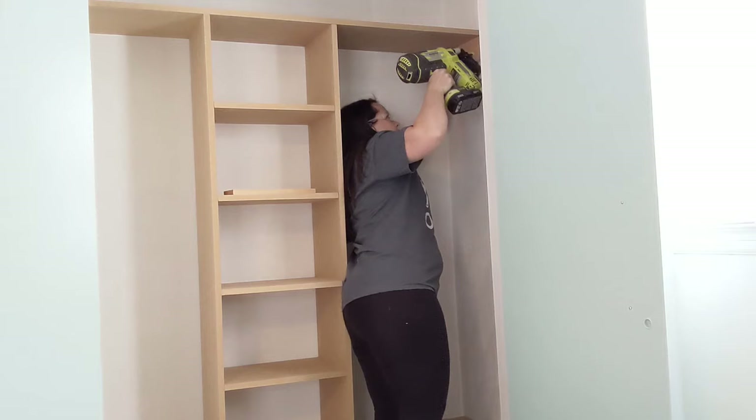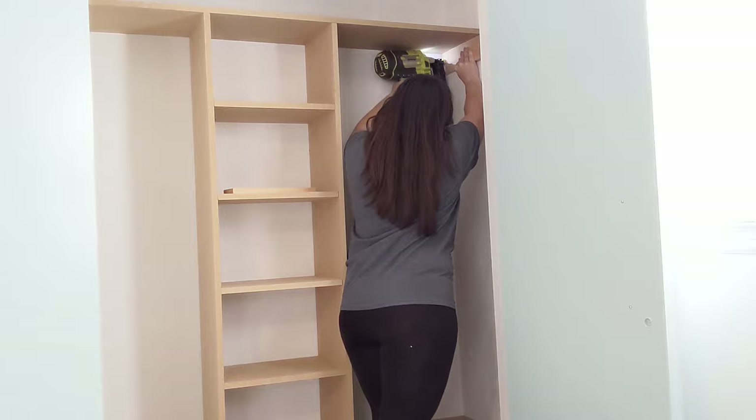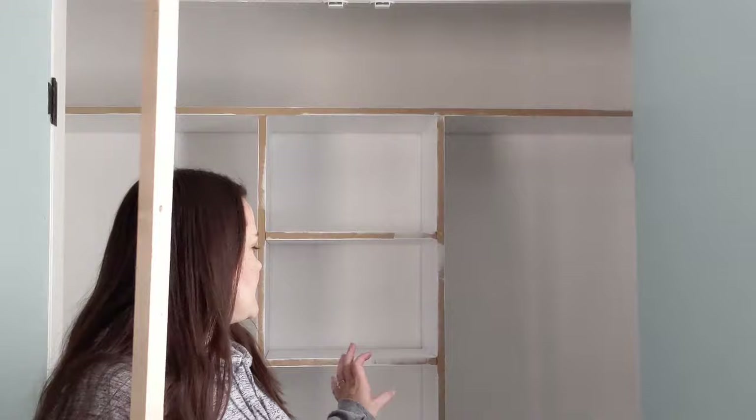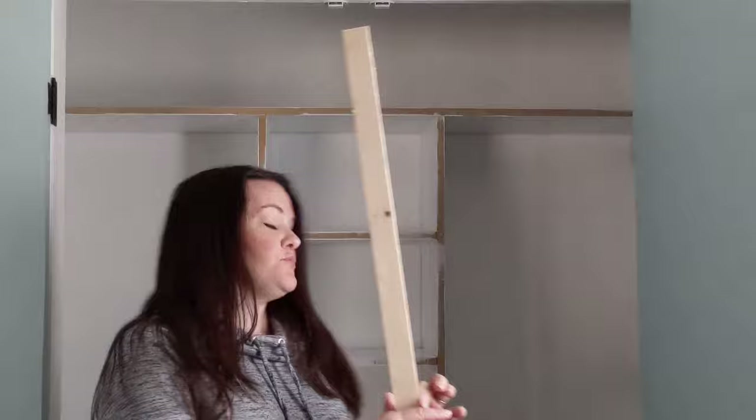Then I moved my top shelf into place and added a board onto each end wall to act as a shelf support. Now the basic shape is done — time to make it look good. I went ahead and painted the inside of the shelves and especially down in the little shoe cubbies, because it's a lot easier to paint before you add the facing to the front. Now I'm ready to add these one-by-two boards to the fronts of all my shelves — it just makes it look a lot nicer and more substantial and it doesn't cost very much.